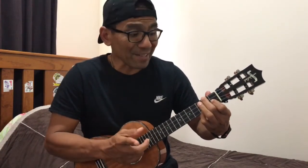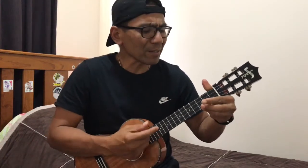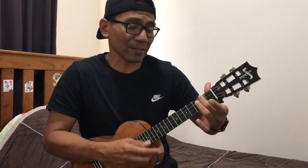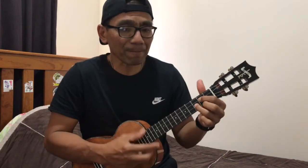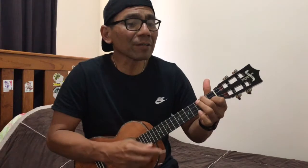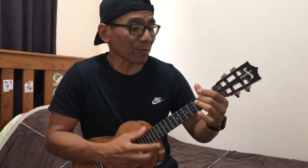This is Amazing Grace, C. This is unfailing love, F. That you would take my place, E minor. That you would bear my cruelty. You lay down your life, C, that I would be set free. E minor: 'Jesus, I sing for all that you've done for me.'